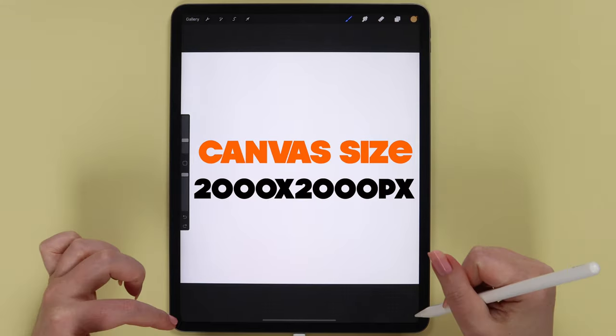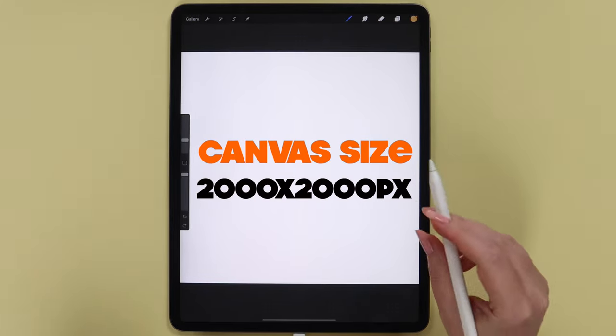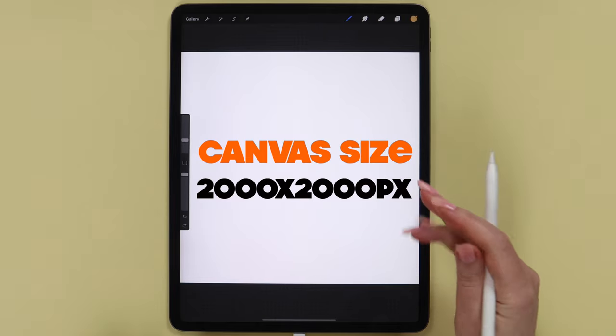I have a square canvas that is 2000 by 2000 pixels, 300 dpi and DisplayP3 color profile from RGB.